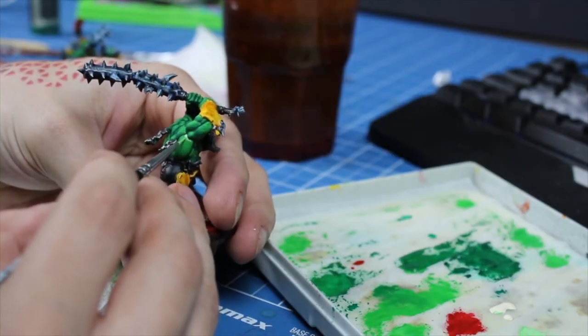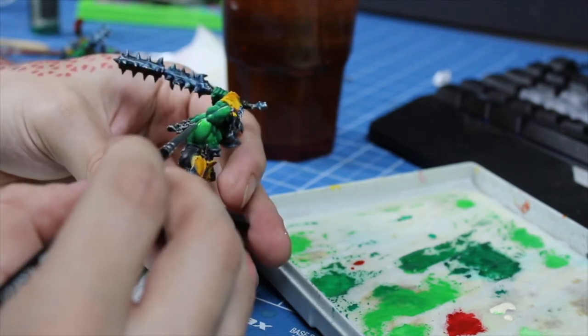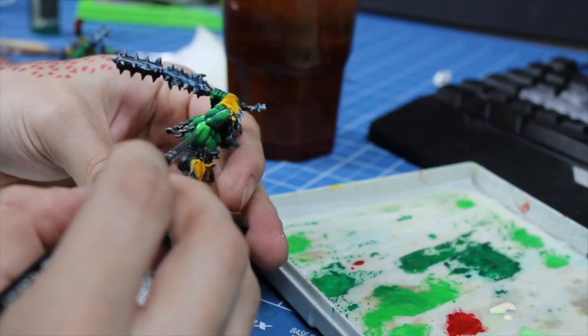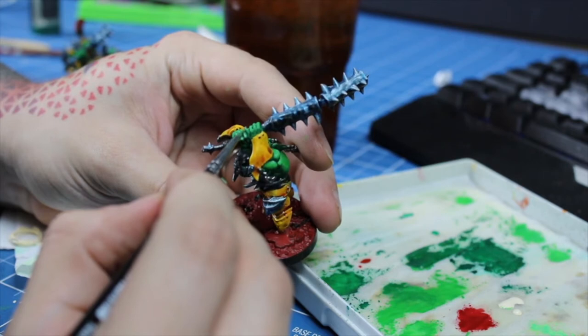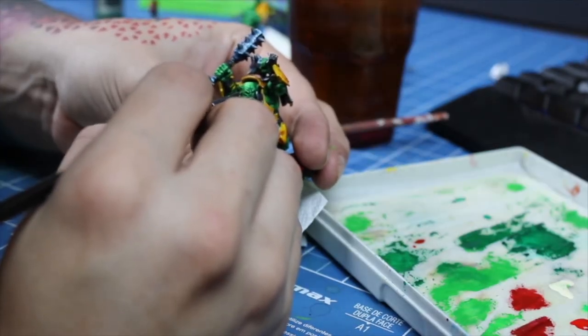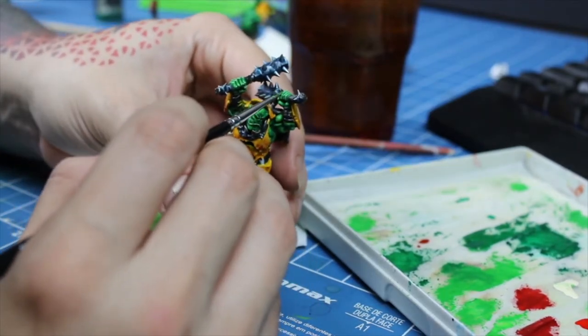For the skin highlight, I mixed ivory with the forest green. This will be applied on all the highest points of the skin, especially on the muscles, and once more I'll blend in the highlight. As always, be careful not to overdo your highlights — it should be very localized, so as not to steal the spotlight from the mid-tone.